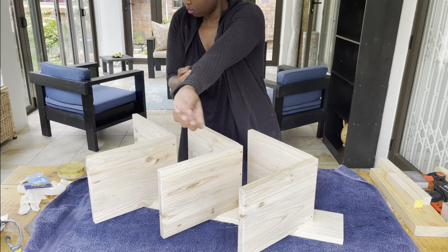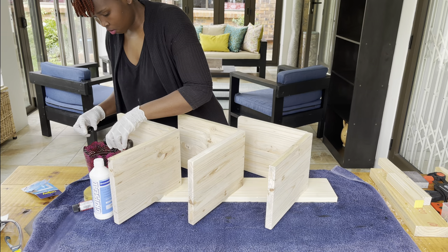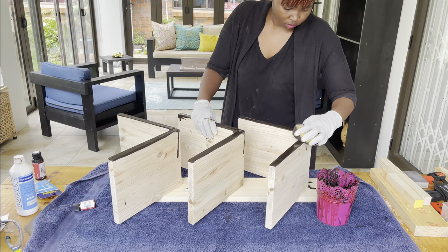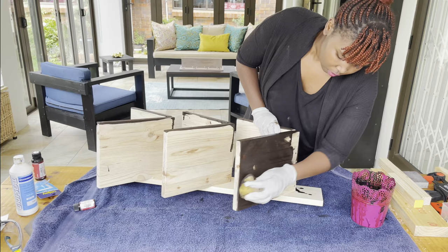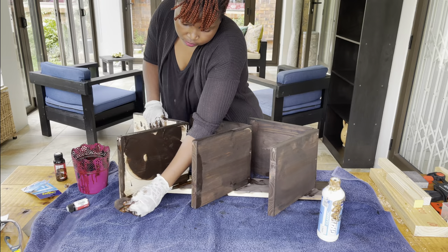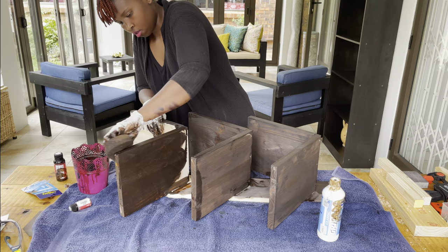Now we're coming to the easy part, which is basically applying the stain. I put two different wood stains together — I'll put them in the description. I wanted something dark and different because I love experimenting with paint and stains. With the stain it's easy to apply; you can also use paint, or even leave it neutral — it's beautiful as it is. I wanted a darker stain and I love how it turned out.